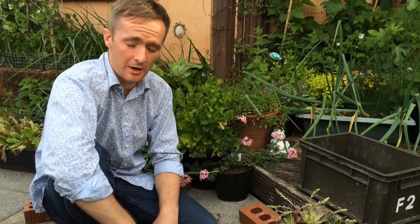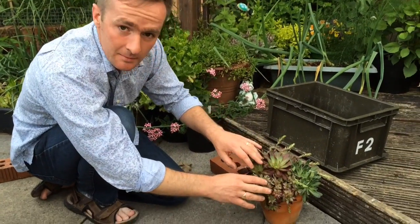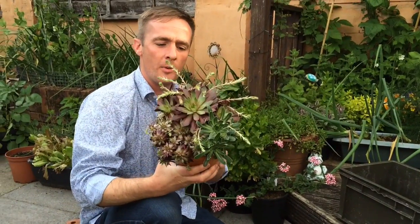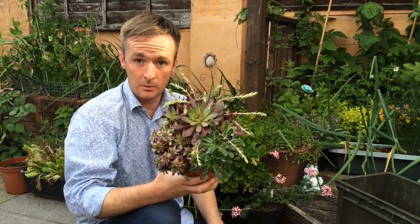This one is about Sempervivum, also known as house leeks. It's an alpine succulent, very common and very popular, and they're quite hardy as well.